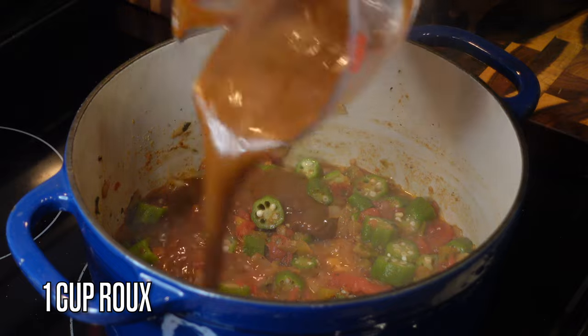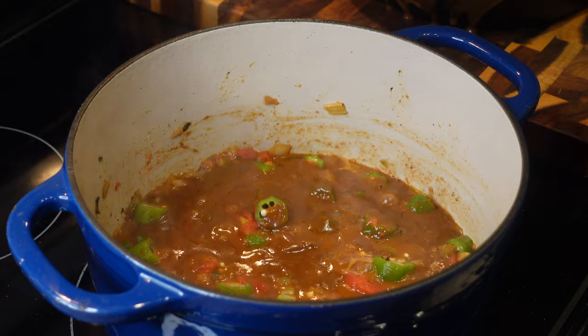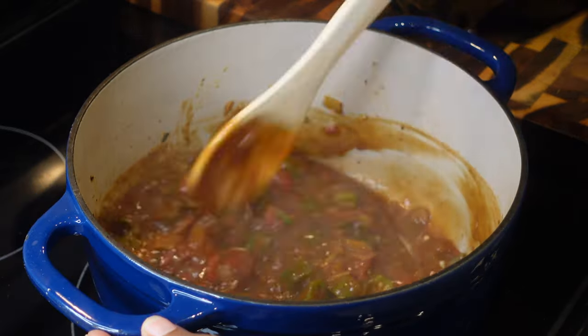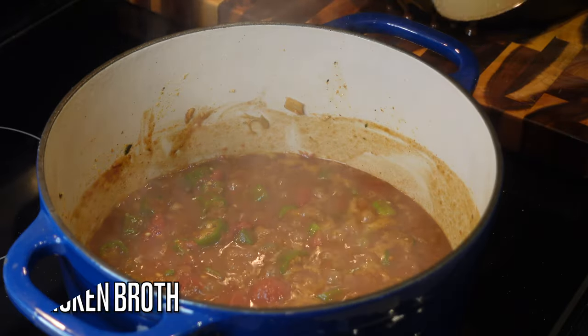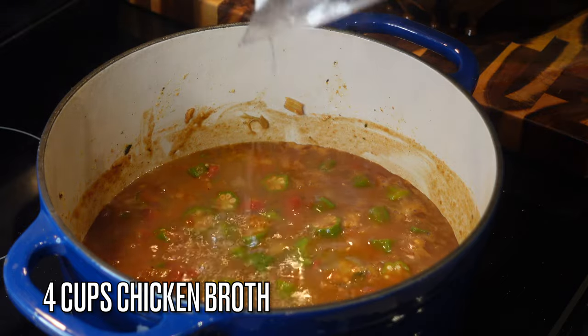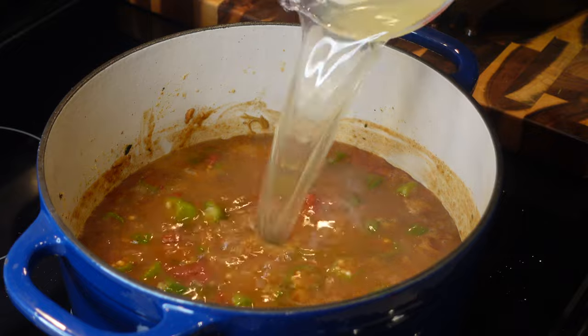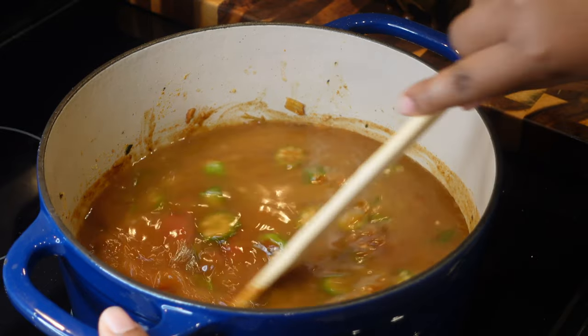There's our roux — you actually have more than a cup, and you can store the extra. But I'm only using a cup today. I'm going to add four cups of chicken broth to the roux after a quick mix. If you need to watch your salt intake, get the low-sodium broth.